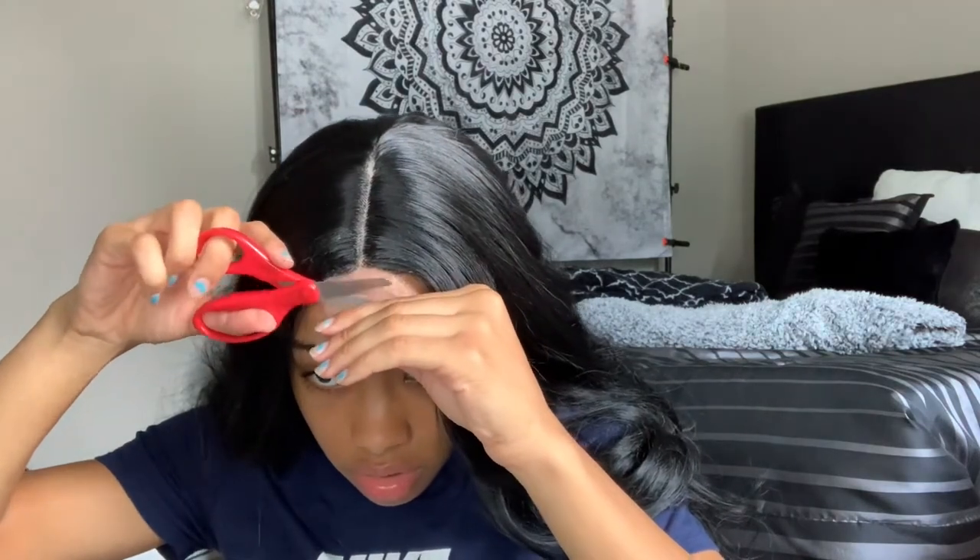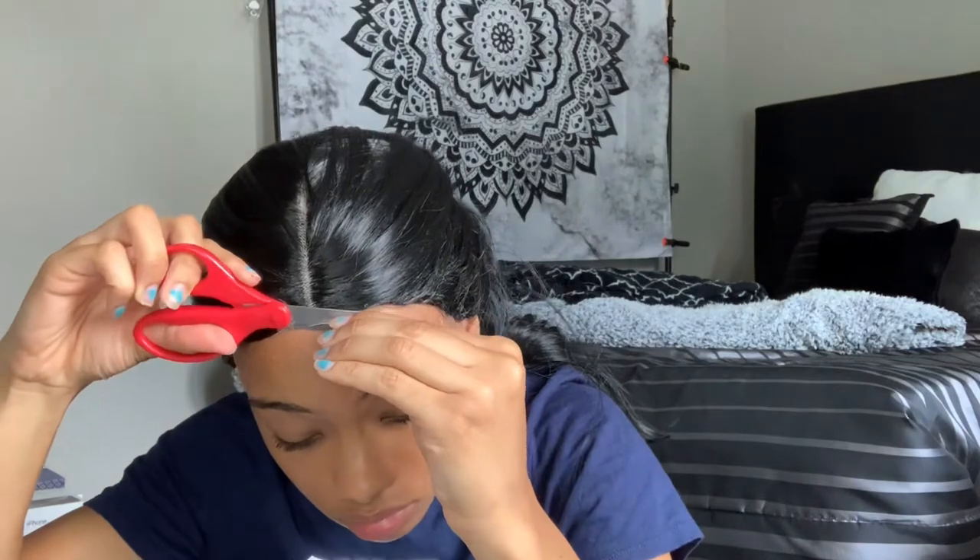All right, now to actually start prepping the wig I'm going to start by cutting off the lace. It looks pretty decent, it's on there pretty good — it definitely needs more glue on the edges but I'm really being lazy.